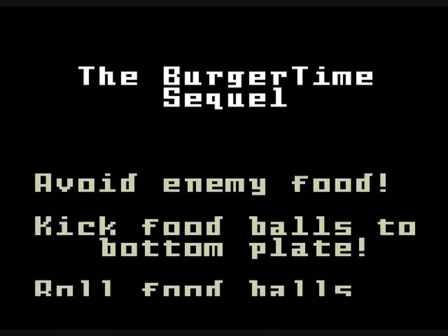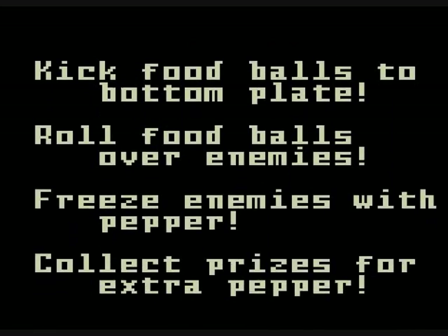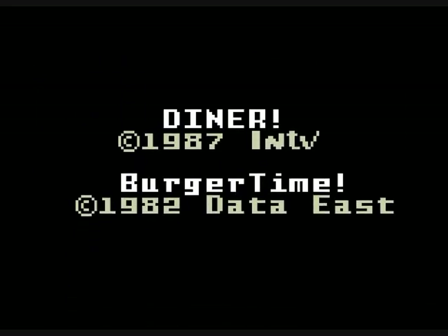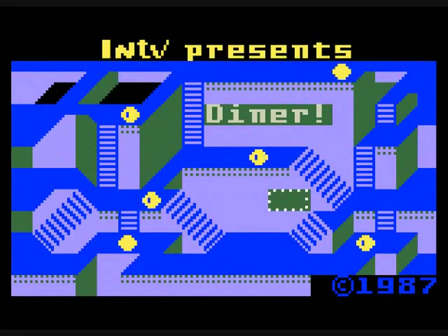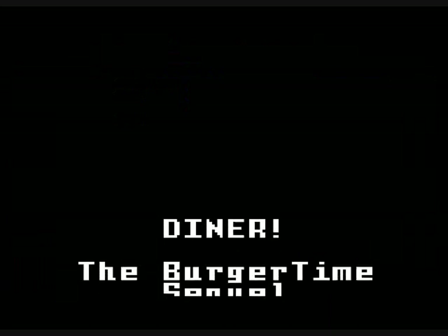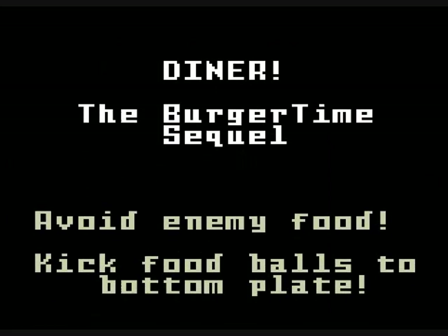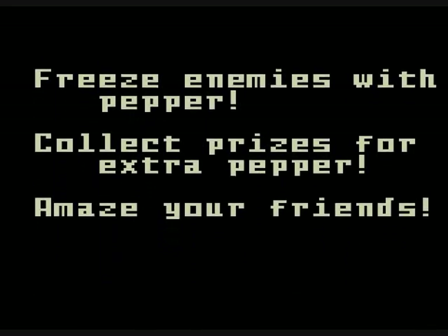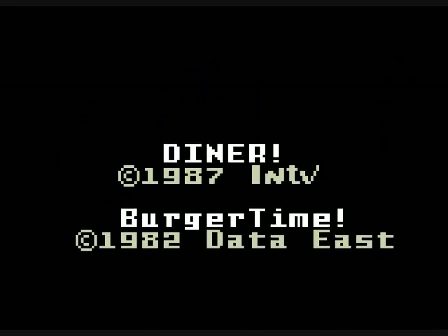But a lot of fans really love this. I like the sort of instructions screen here — it's kind of funny. 'Amaze your friends.' The goal is to kick balls of food so that they roll down the screen and into a plate. You need to kick them all down there. The levels will change the layout.